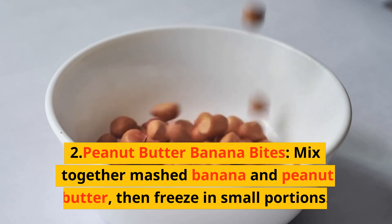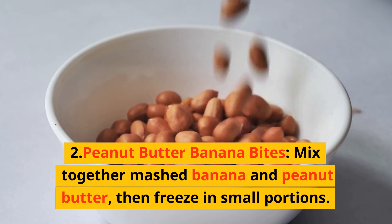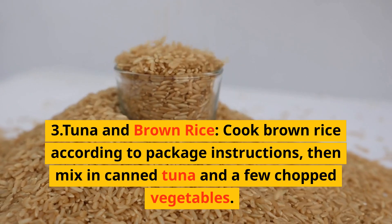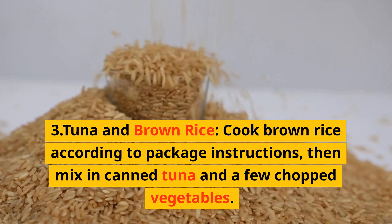Second, peanut butter banana bites: mix together mashed banana and peanut butter, then freeze in small portions. Third, tuna and brown rice: cook brown rice according to package instructions, then mix in canned tuna and a few chopped vegetables.